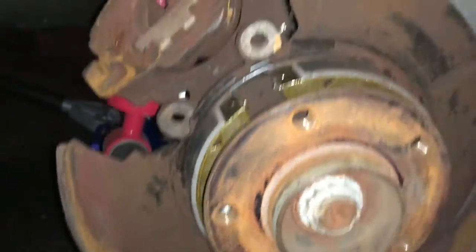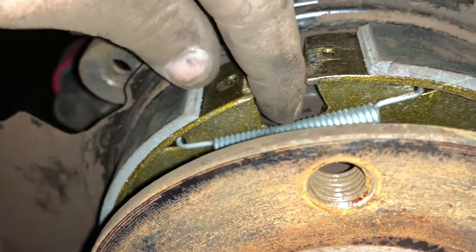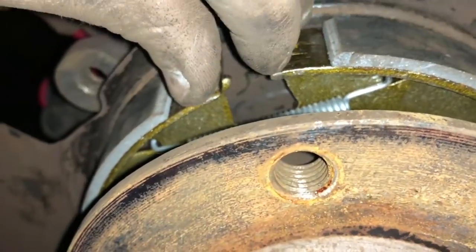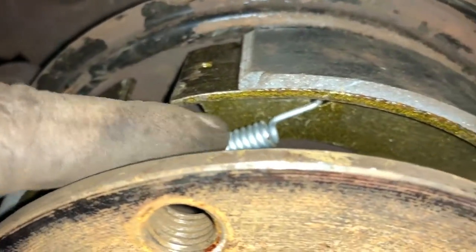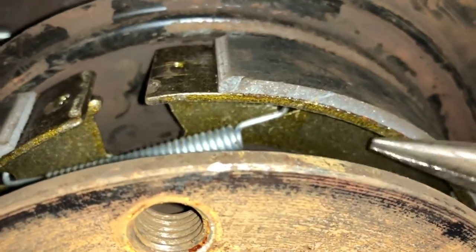The next thing you want to do is get the top spring in. I didn't put the adjuster bit in yet because this way I could pull the brake shoes together so I wouldn't have to stretch the spring super far to get it over to the other hole. Since I had to stretch it just a little bit, I got it inside the hole on the left, grabbed onto it with some needle nose pliers, and yanked it over and set it in the hole.